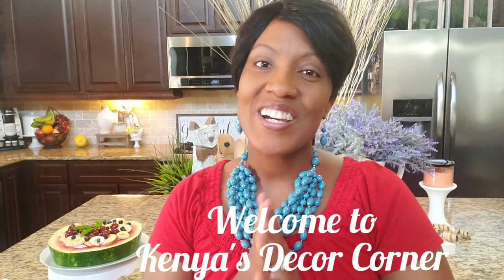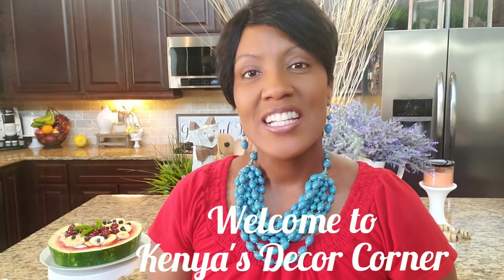Hi guys, this is Kenya. Welcome back to Kenya's Decor Corner. Today I'm super excited because I'm participating in a collaboration called Summer Sips, Eats & Sweets, hosted by Easy Living with Ale, Multifaceted Me, and Create with Cindy. Thanks so much ladies for hosting this collab.